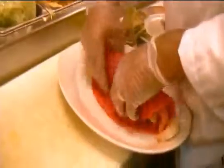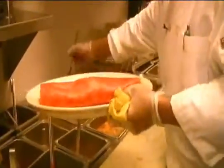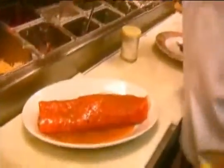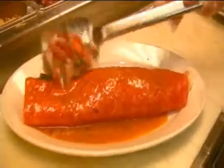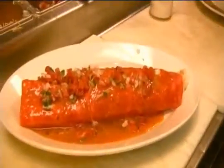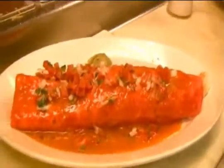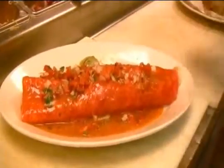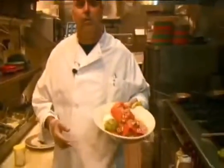We're going to roll it, of course. Then we're going to put our ranchera salsa on top. And to finish it up, we're going to use fresh pico de gallo, sour cream and guacamole, and our cotija cheese. And right here, we get your fajita burrito — best deal at Azteca.